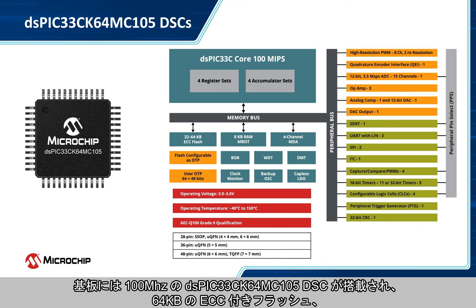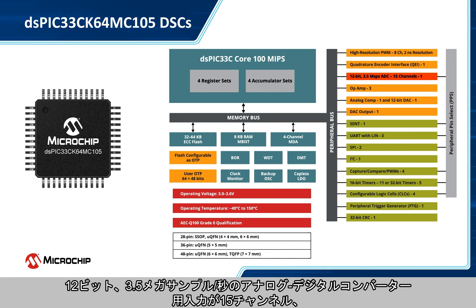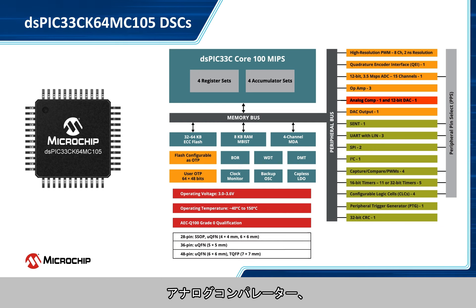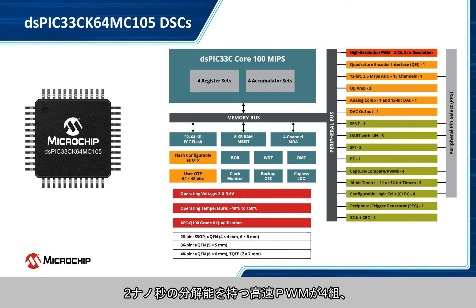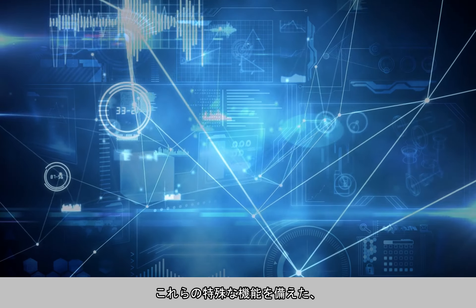The board features the 100 MHz DSPIC33CK64MC105 DSC, which offers 64 KB of ECC flash, 8 KB of RAM, a 12-bit 3.5-megasamples-per-second analog-to-digital converter with 15 channels, 3 op-amps, an analog comparator, a 12-bit digital-to-analog converter, 4 pairs of high-speed pulse-width modulators with 2 ns resolution, and several core independent peripherals.